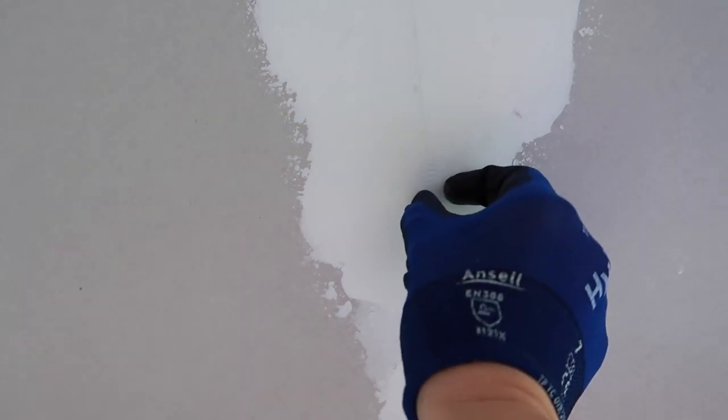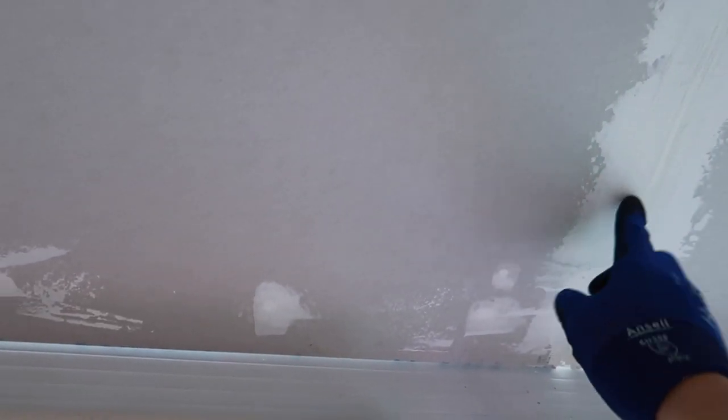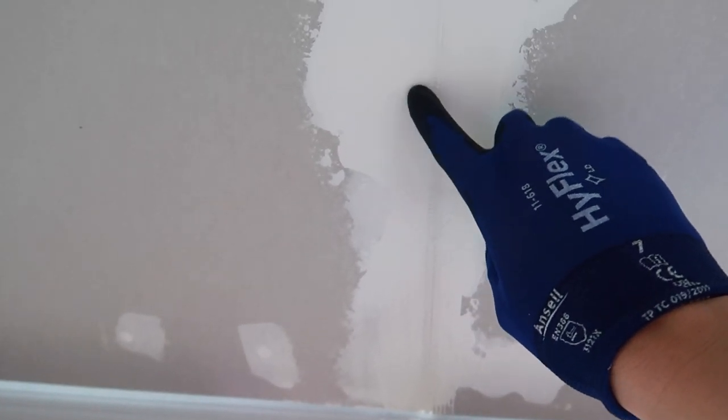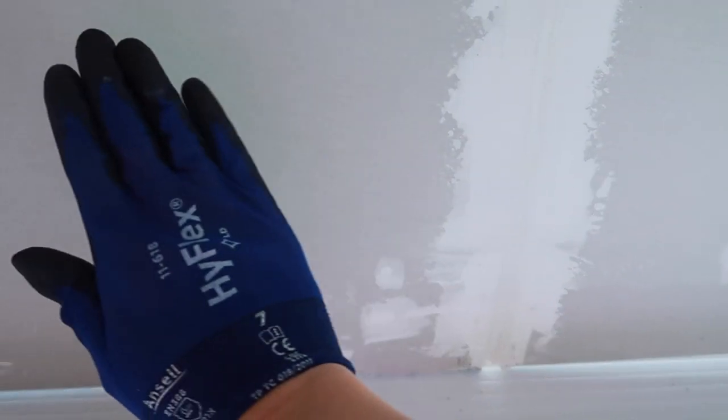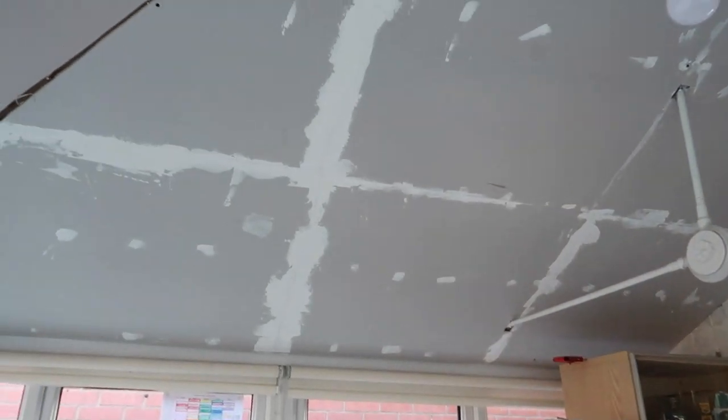I'm absolutely no expert — just trying to do it as I go along. The bigger joins had quite a big gap, so I've used fiberglass mesh tape rather than paper tape on those because I needed to fill the gap first. You can see the fiber tape in some spots — that's because I'm only on layer one. I think I need to do two or three layers to make it nice and wide so the surface is completely smooth and you don't see the join.